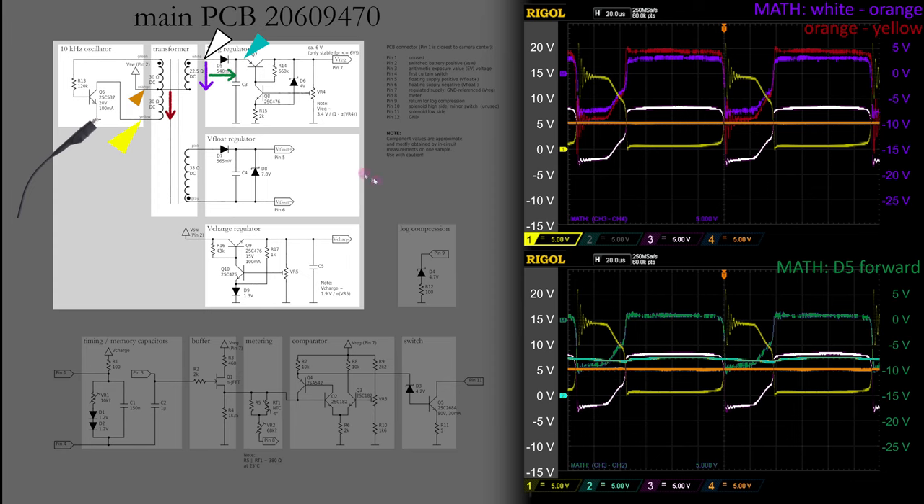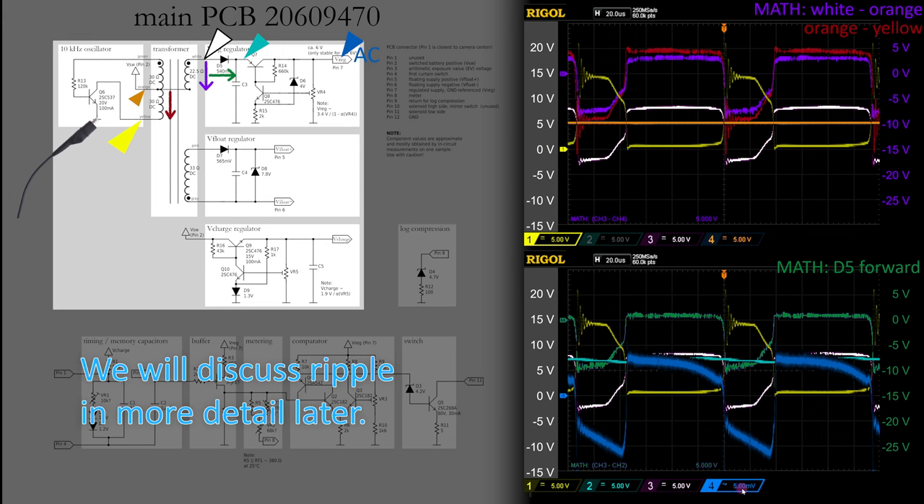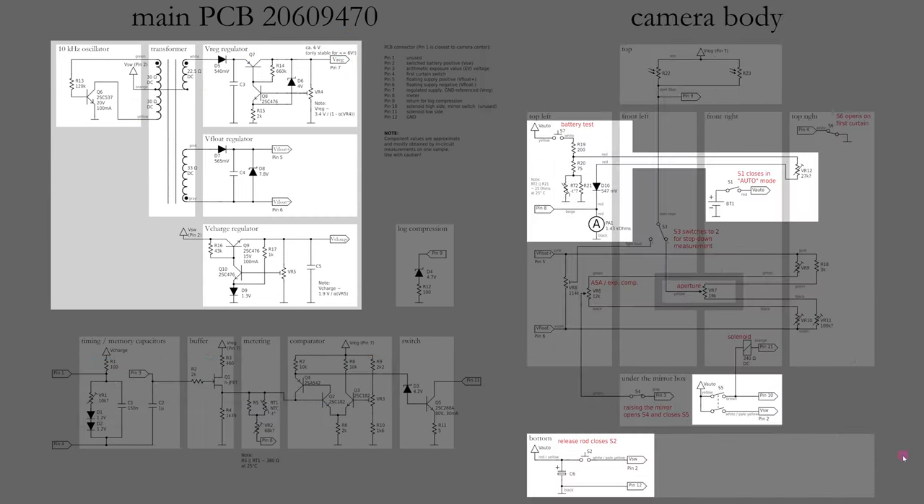So what all of this circuitry in the Pentax Electro-Spotmatic achieves is that even if the battery voltage is significantly below the nominal 6V — say as low as 5V — we still get stable supply voltages of about 6V on pin 7 with reference to ground, and about 7.8V on pin 5 with respect to pin 6, almost independent from the battery voltage within a certain range. Let's now take a look at the ripple we see on the VREC voltage on pin 7, shown with the blue trace at an extremely magnified vertical resolution of 1000 times relative to other traces, at 5mV per division.